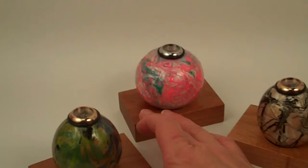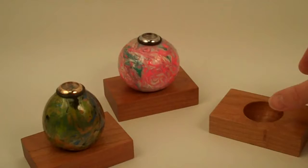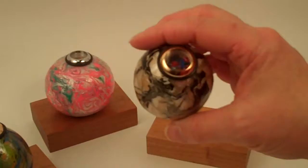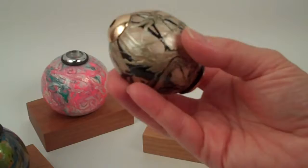Here at Kaleidoscopes2U, we have added a solid cherry wood base to go underneath the kaleidoscope, just to give it some stability for display on your bookshelf. No two of these will be alike — the interior bead mix will be a little bit different, and of course the painting on the exterior will always have some variance to it as well.